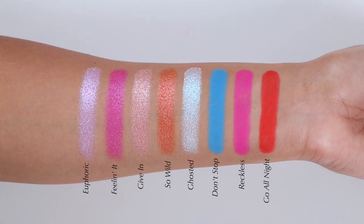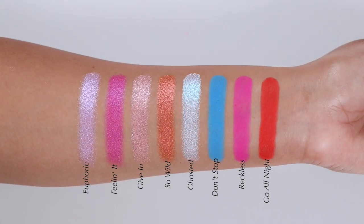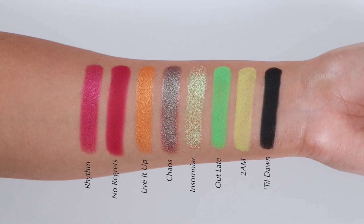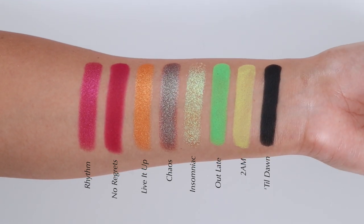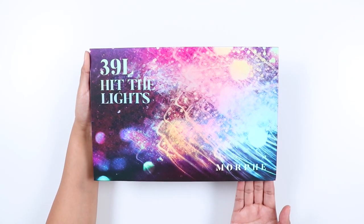Overall I really like this palette and I'm happy with my purchase. I definitely recommend it to those who like Morphe and like this color story. This palette can be used for everyday looks since it has a good variation of neutrals, and it also works well for evening and fun looks. I hope this video was helpful — let me know what you think about this palette, whether you've picked it up or are planning to. Please give me a like and subscribe if you haven't, and I'll see you very soon on my next video!